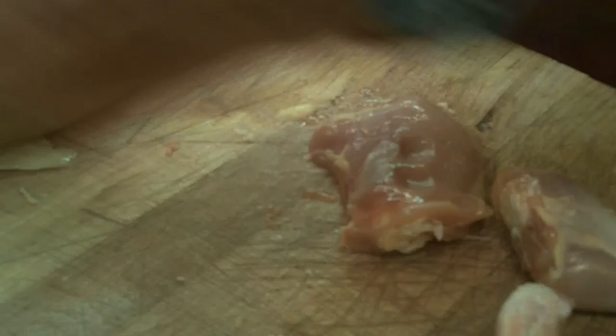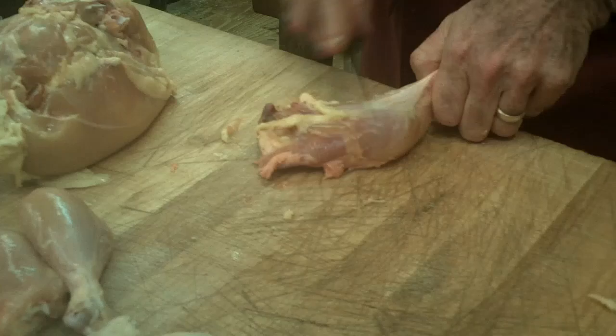Now we can perform liposuction. Take off the extra fat, because we know you don't want fat. You want to stay as healthy as possible and eat as little fat as possible.